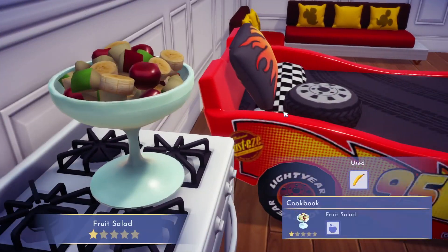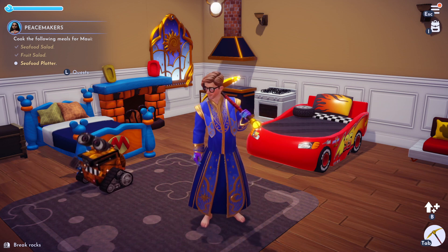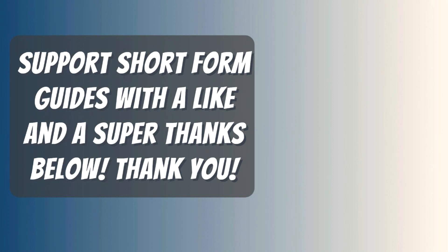And there we go — there's your fruit salad! That's how you make fruit salad. If this video helps you, please like it and don't subscribe to me. Thanks for watching, I hope my video helped you.